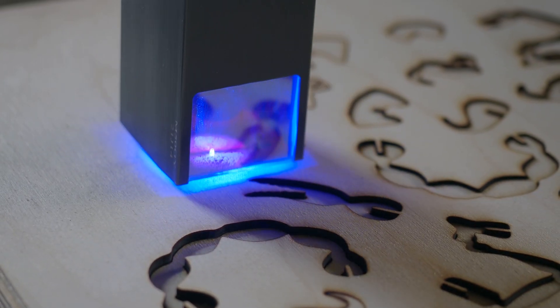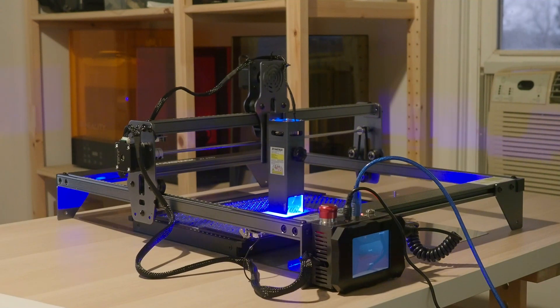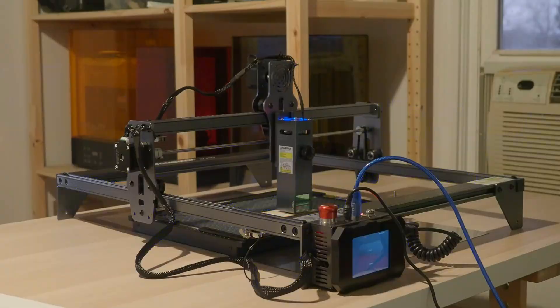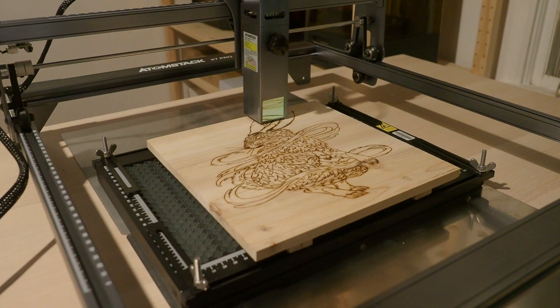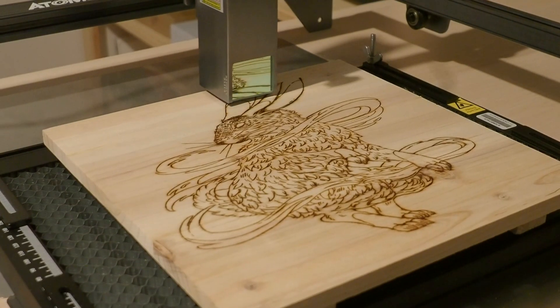With diode lasers, faster engraving and cutting is more achievable than ever. With Atomstack's X7 Pro, we have not only this, but more accessibility options to open up laser engraving to hobbyists and those looking to do a small business from it. I'm James Hertz from MUO, and we're going to talk about Atomstack's X7 Pro, and whether it suits your needs, and if it deserves the title of Atomstack's flagship laser engraver.